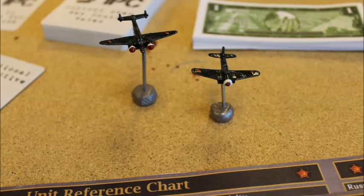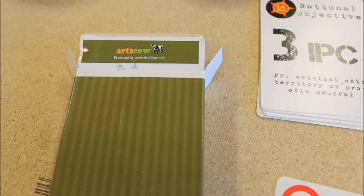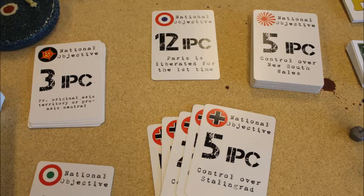The national objectives cards are super helpful, especially for new players, like me. Visit Arts Cow, a site that lets you make your own cards. There are many versions available at the Axis and Allies forum. I designed some rather plain and minimalist cards — they are not fancy, but didn't take long to design and do the job.